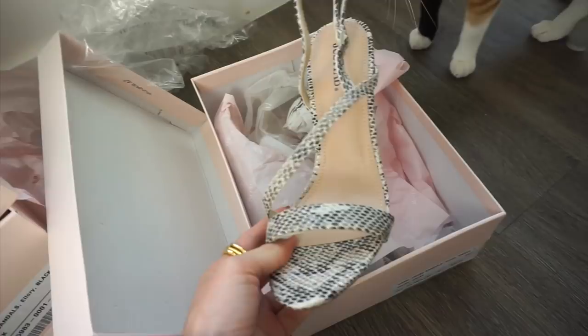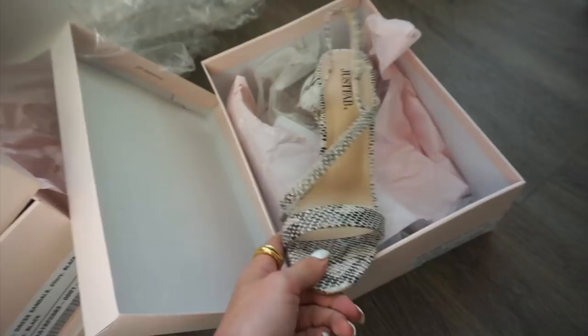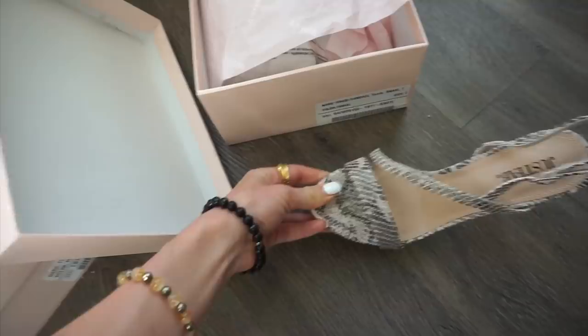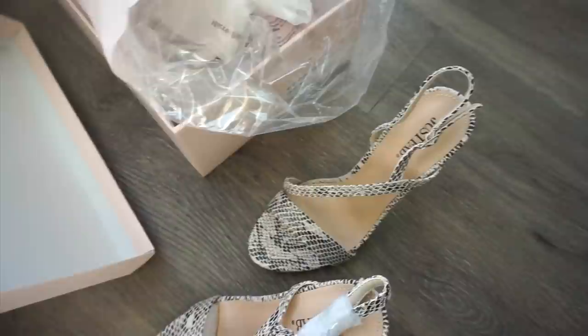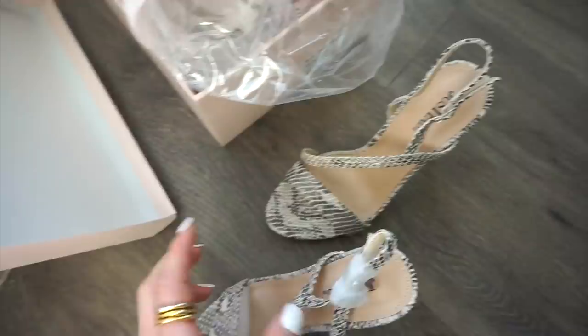If you haven't seen my last video, JustFab is a website with shoes, bags, and other accessories. You can buy their shoes normally at regular price, or you can sign up as a VIP, take a style quiz, and every month you log on to a showroom of things curated to fit your style. You get 40% off as a VIP, and if you don't see anything you like, you can just skip the month and won't be charged.